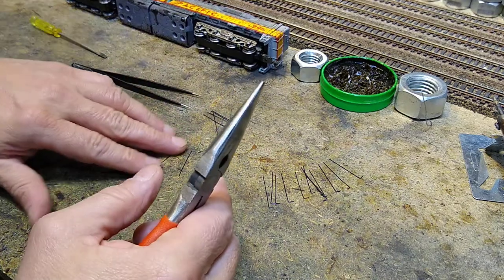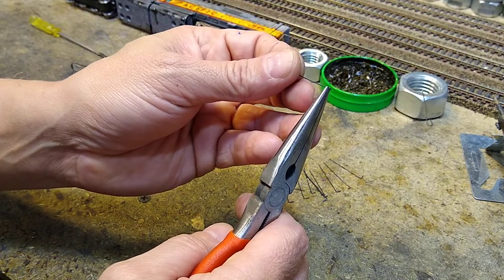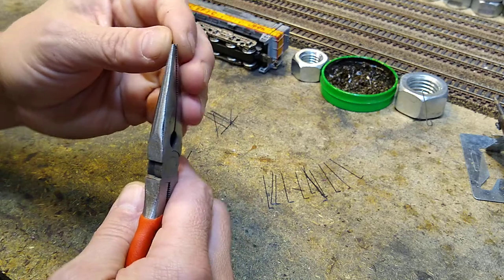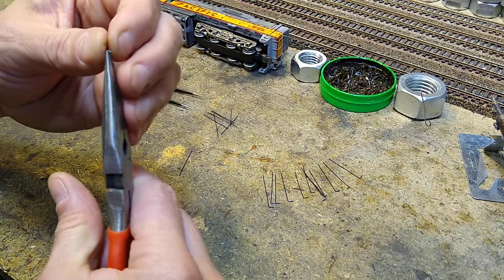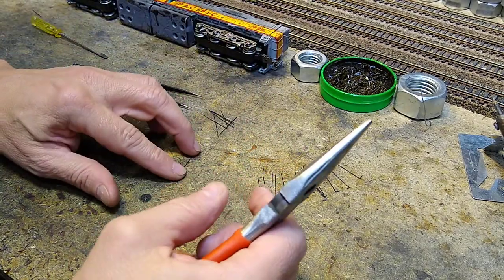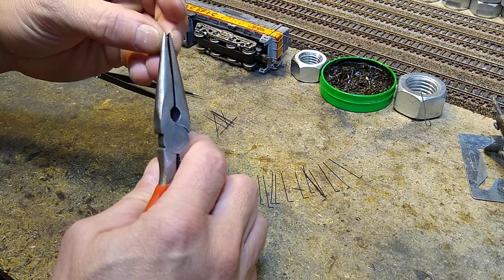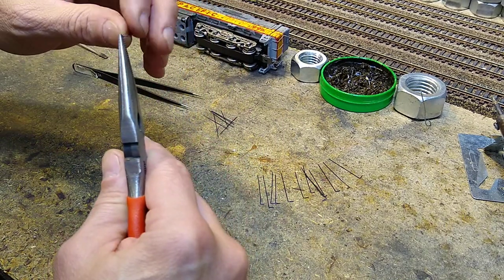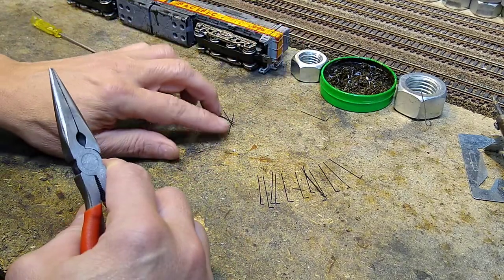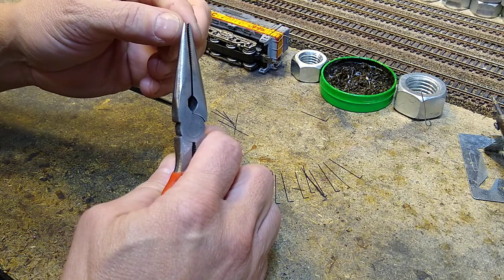There is one spot where the socket the stanchion goes into is broken out. For that one we're going to have to glue it, so I'll make one with a slightly longer foot and glue it in place. If you only have to glue one stanchion it'll still be fine to remove the shell later if needed — we'll just set that one aside for now.